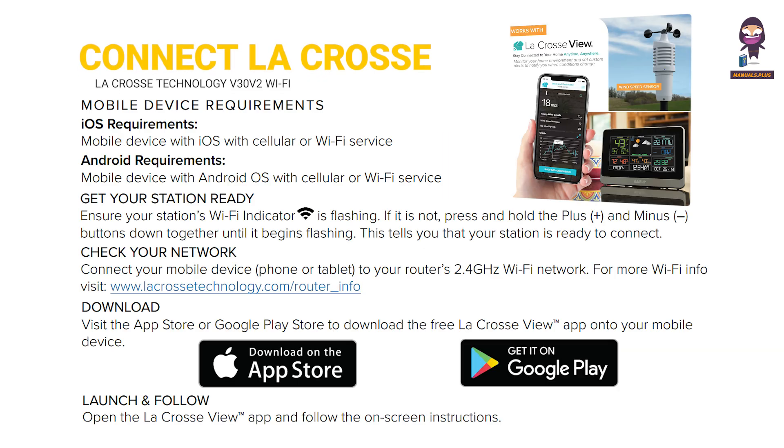Connect to the LaCrosse View app. Mobile device requirements — iOS: a mobile device with iOS with cellular or Wi-Fi service. Android: a mobile device with Android OS with cellular or Wi-Fi service.